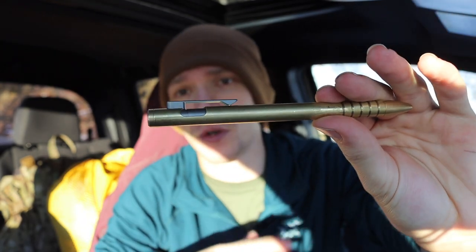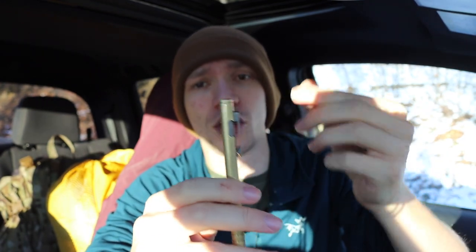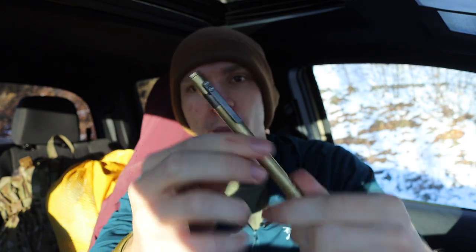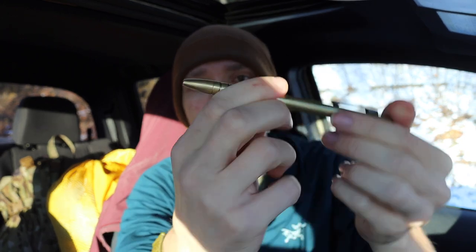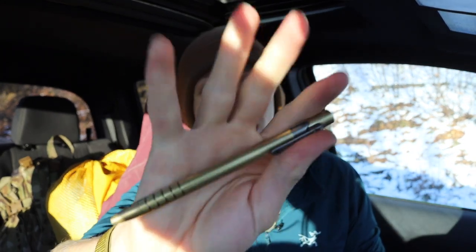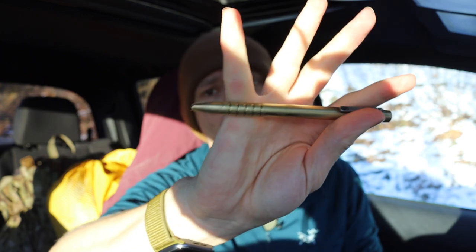One thing I really like about the USG design — whether you get the older or newer version — is how the clip is built into or screwed into the bolt. What's really nice about this is when you put it in your pocket, unlike a lot of other click pens or bolt actions, because the clip and the bolt are one and the same, the clip can't accidentally get depressed and moved over. So there's never going to be a point where that pen opens up in your pocket. I've had that happen with my Big Idea Designs Tie Click pen. I really do like that feature on this one, and it is a really smooth bolt action all things considered.